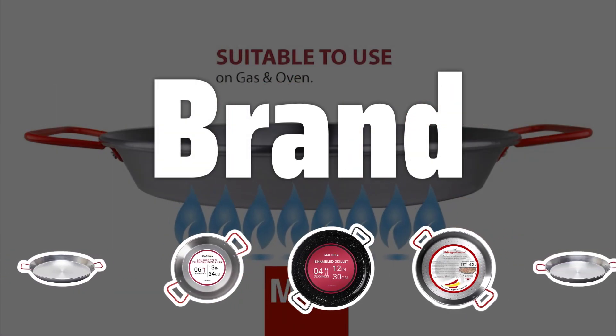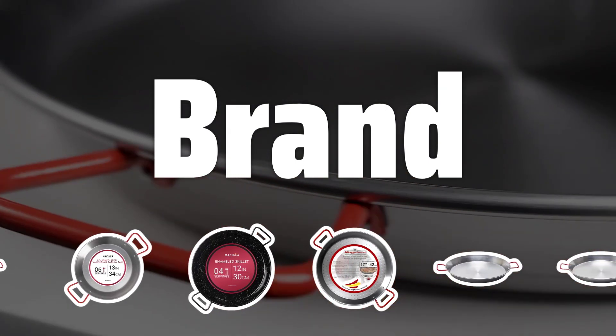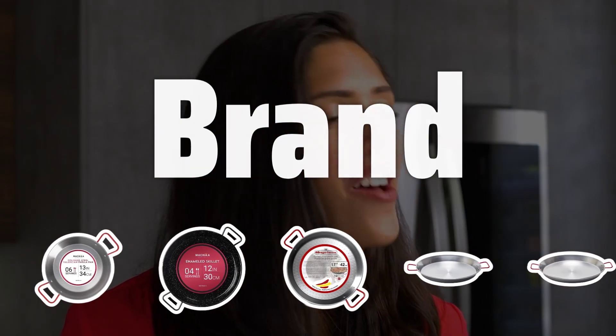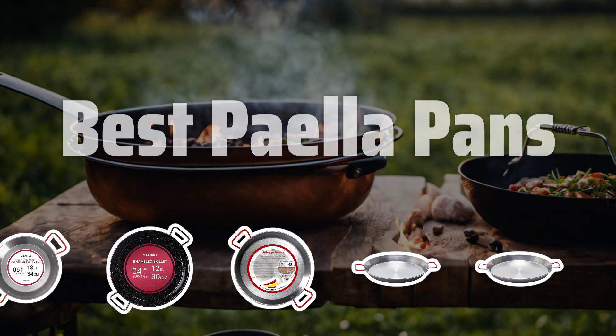Brand. Selecting a reputable brand is essential when investing in a paella pan. Look for brands with a solid reputation for quality and longevity to ensure you're getting a pan that will last and perform well. Now let's take a look at the best paella pans we choose for you.